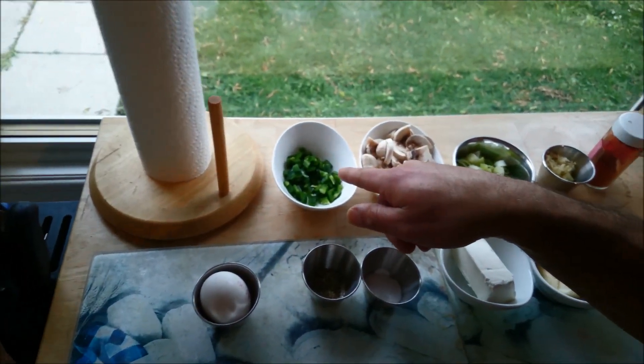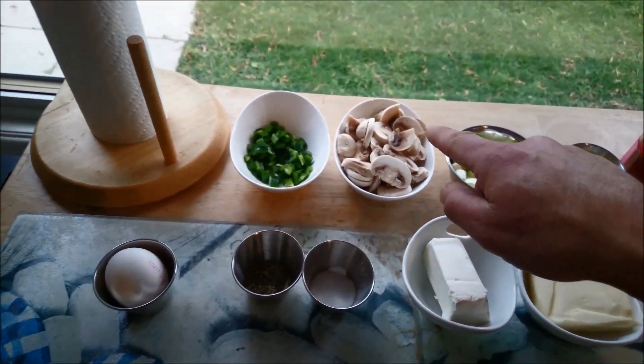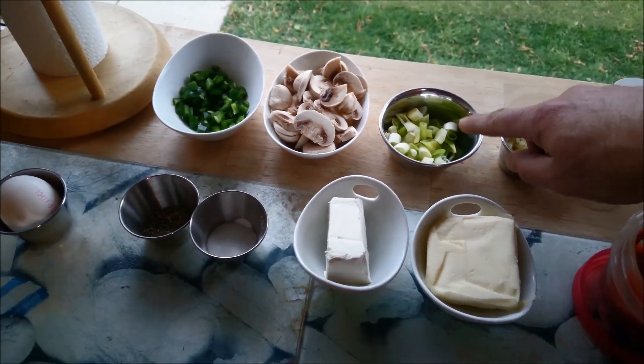I'm going to make a shepherd's pie. Not just a regular shepherd's pie, but it's going to be something a little bit different. My ingredients are going to consist of some jalapeño peppers, some mushrooms, some green onions. Now you can use red onions, white onions — it just so happened I had green onions in the house.